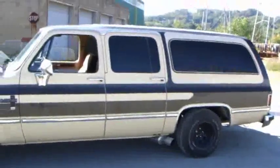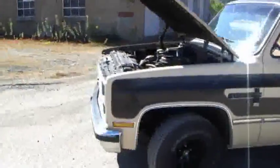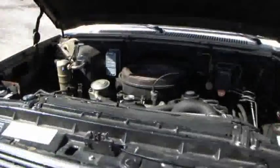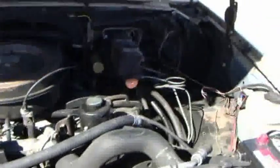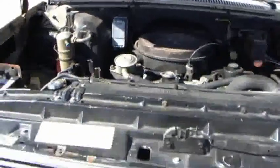This is my 1984 Chevy diesel — it's a 6.2 Suburban. You can see that nothing has been done to the engine. It's all stock, no modifications, nothing. This is all stock.